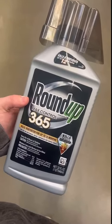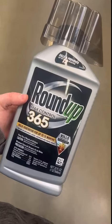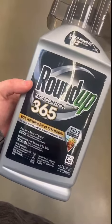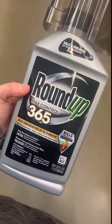Hey guys, Claire here. Wanted to do a quick review on our Roundup that we put out on our weeds every year just to kill those. So this is the kind that we use, the Roundup Max Control 365.